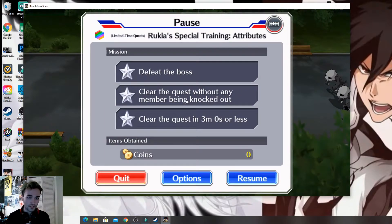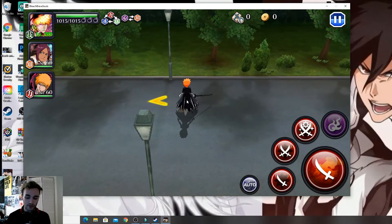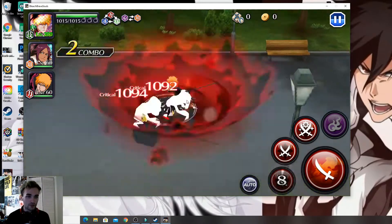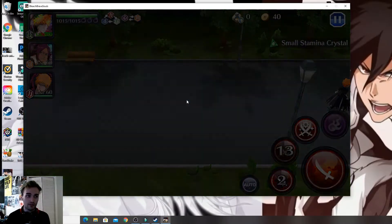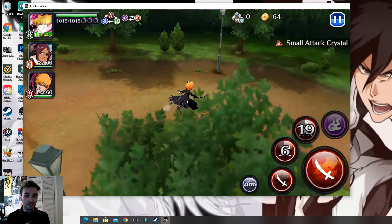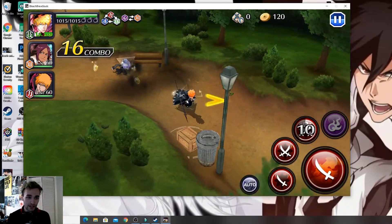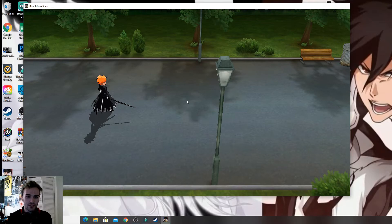L2 is to pause, press L2 again to unpause. X is going to be your normal attack — I think it's A on Xbox if I'm correct. Square is going to be your first attack, Triangle will be your second, and O is going to be your third. It looks really clean, and it'll definitely take some time to get used to. Maybe people will even be able to pull off Shunko on it.